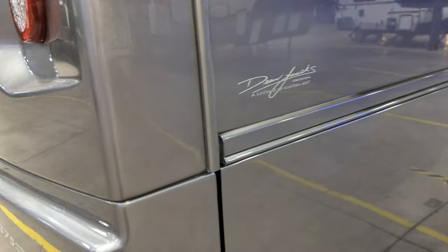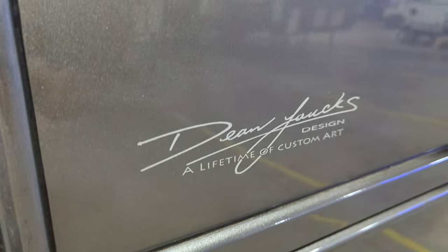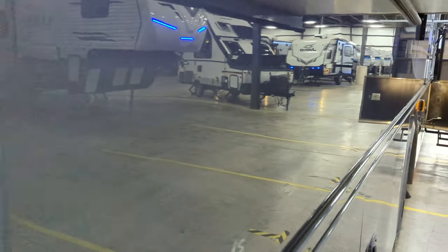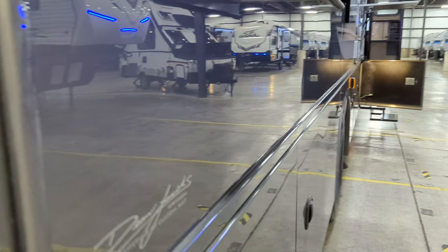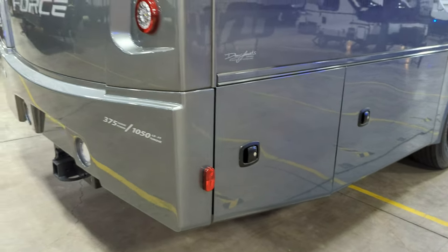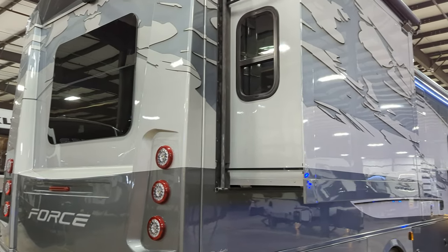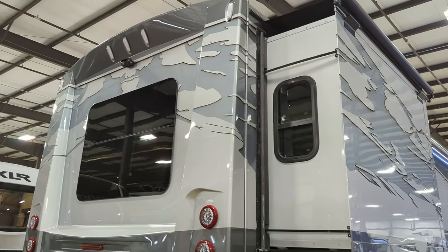This paint is absolutely fabulous. Dynamax will paint this, then they'll cut and buff and wet sand it to take all that orange peel away — and it's absolutely smooth as silk. Just an amazing paint job. This is all paint; there's no vinyl anywhere on the coach.